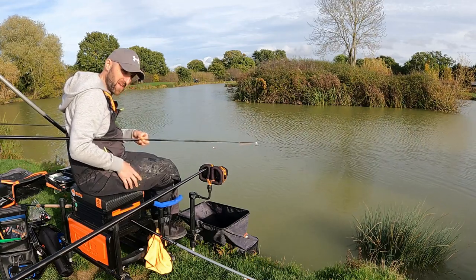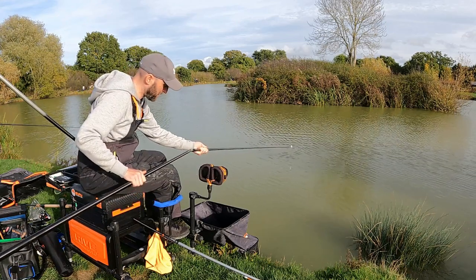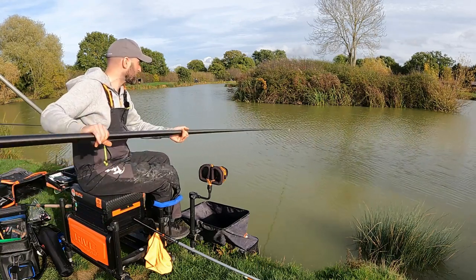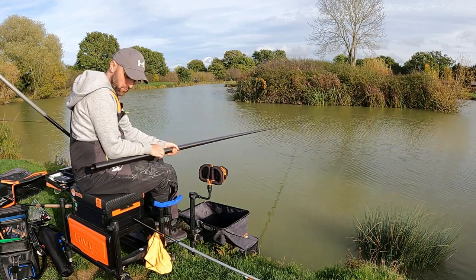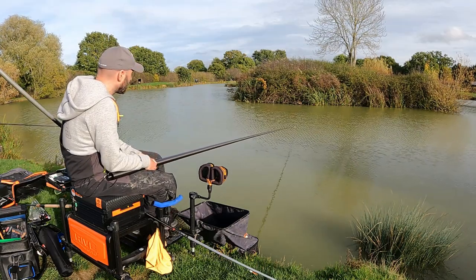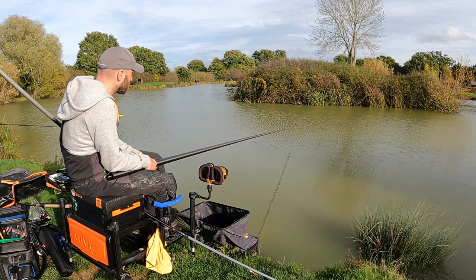I'm not going to feed every time I go in to start with, just to see what happens. If the bites reduce, then I might feed a little bit of bait, just to try and see what's there in the peg and how much bait they want over their heads. Little indications again — it's still fishing the peg.